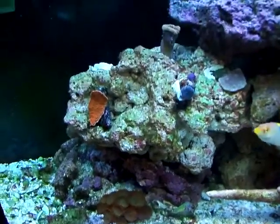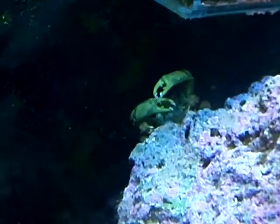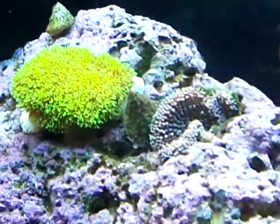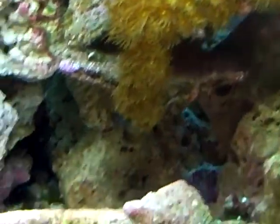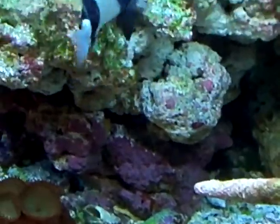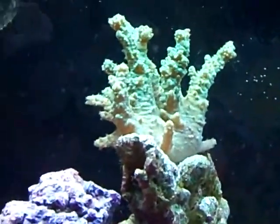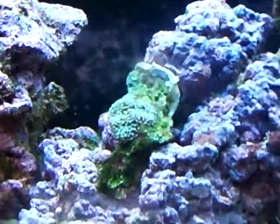This is my tank after about 3 months of being set up. I still haven't gotten the 4-stripe damsel out of there yet. We all know camo, the camera hog.